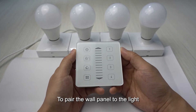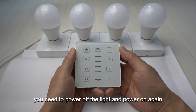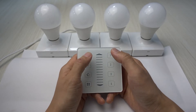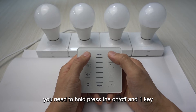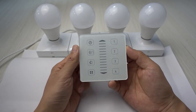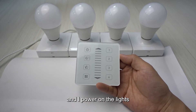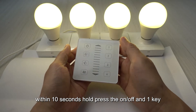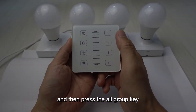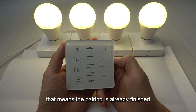To pair the wall panel to the light without the group feature, you need to power off the light and power on again. Within 10 seconds after power on, hold press the on/off and one key for about one second, then press the all-group key. Now all the bulbs flashed several times — that means the pairing is already finished.